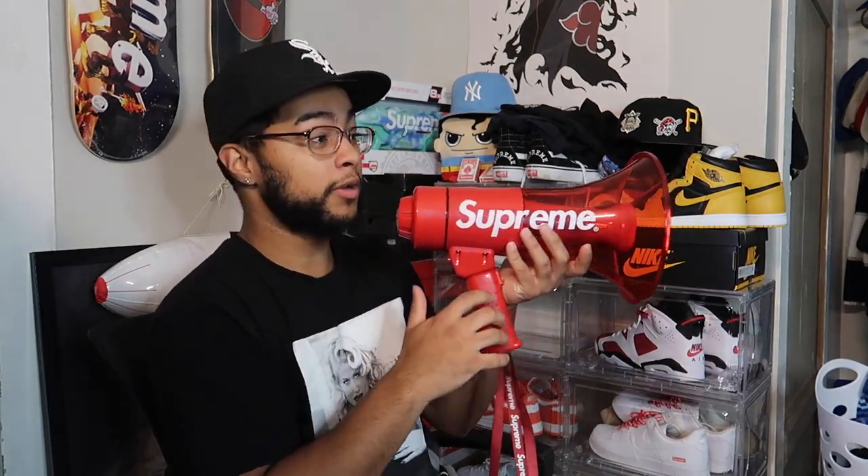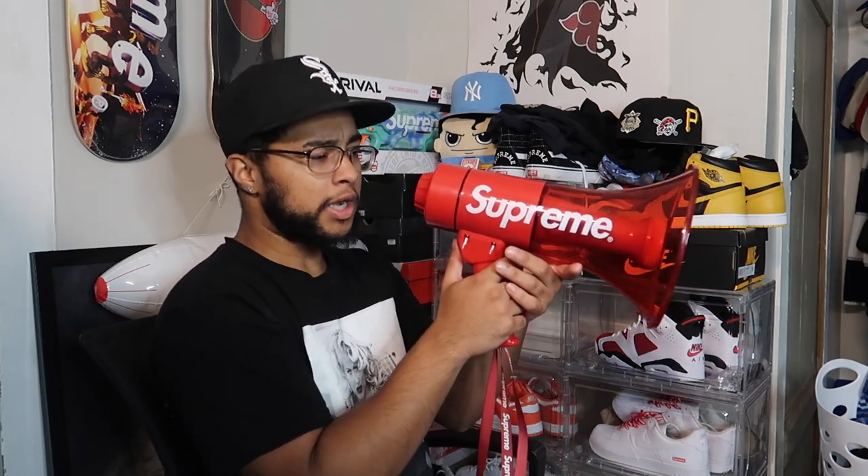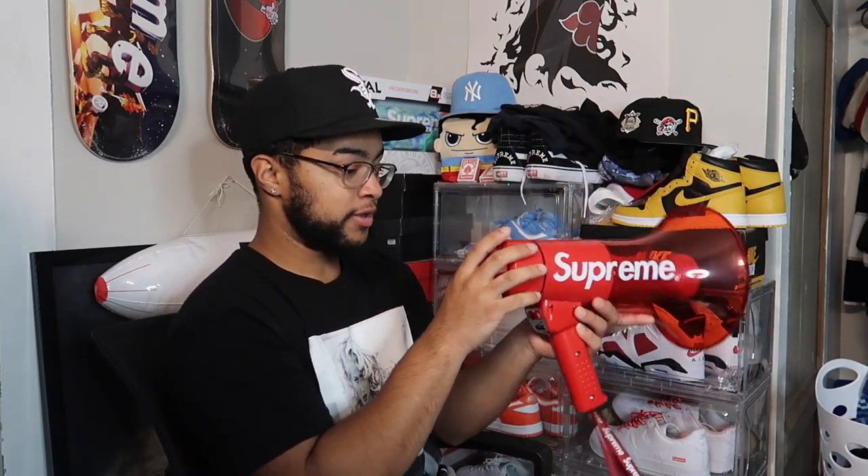Let me try pressing this button to speak into it — 'yo, hello' — I'm confused, it doesn't seem to be working. Let's try the LED lights — okay, LED lights work. Let's try the siren. *siren sounds* Whoa, that is loud! The siren works, the lights work, I just can't figure out how to speak into it yet.